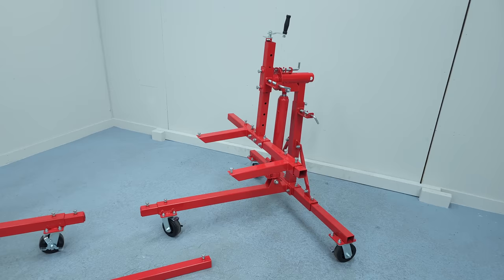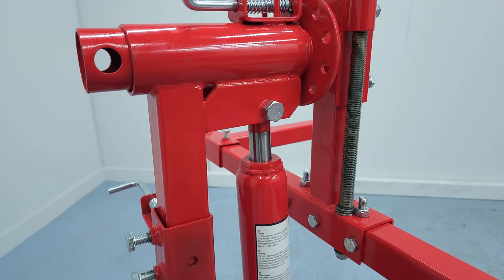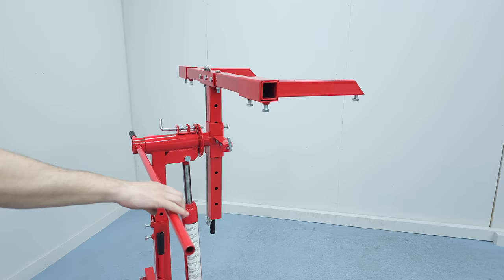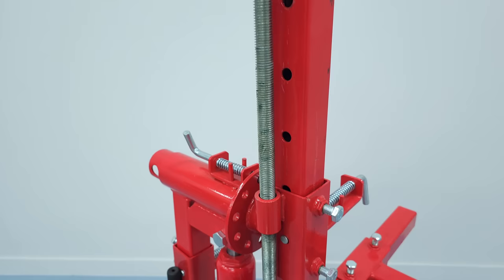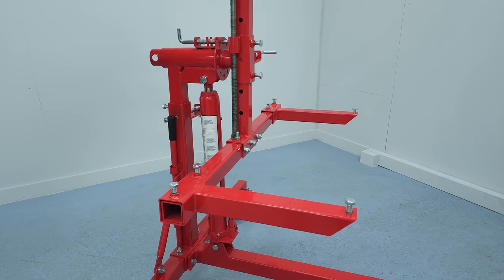The rotisserie itself is a pretty simple device. It has a long hydraulic jack to lift up the whole chassis and change the height of the pivot point of the rotisserie. This one also has a spindle with a crank. By turning, you can adjust the distance between the mounting points on the car to the pivot point of the rotisserie. This means you can balance the car so the center of mass will be on the pivot point. If the car is perfectly balanced on the rotisserie, you need no force to spin it and it will stay in any position if you let go.